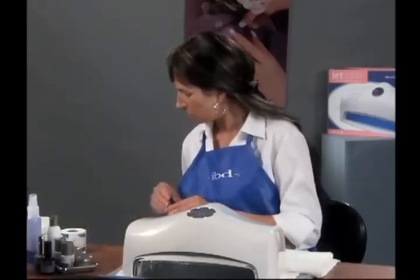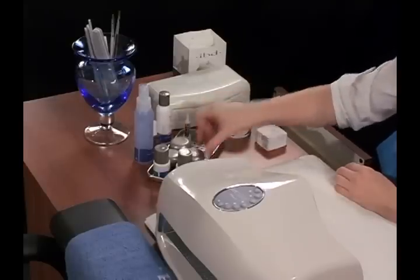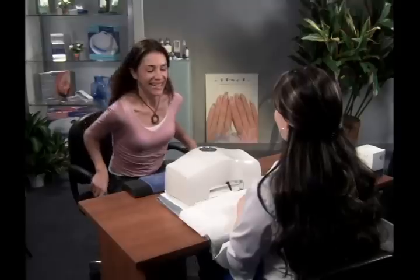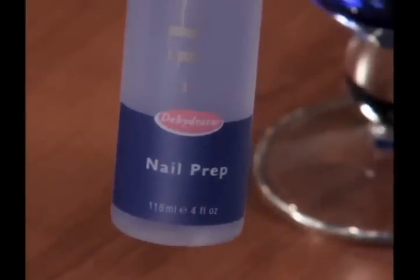Proper preparation of the nail plate will help eliminate lifting and peeling of the artificial nails and will ensure successful long-term wear. To prepare the natural nail, follow these five basic preparation procedures. Step 1: Sanitize your and your client's hands with IBD Nail Prep Hand Sanitizer.